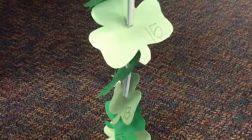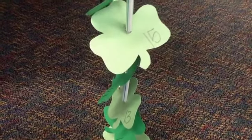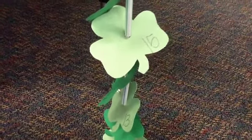It was a great activity, good fine motor, and the kids were super excited to make ladders for our leprechauns that visit our class.